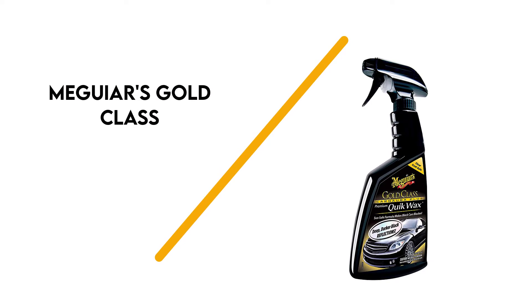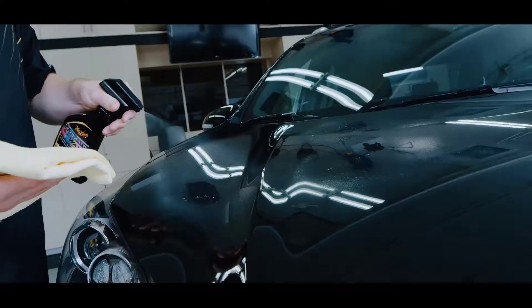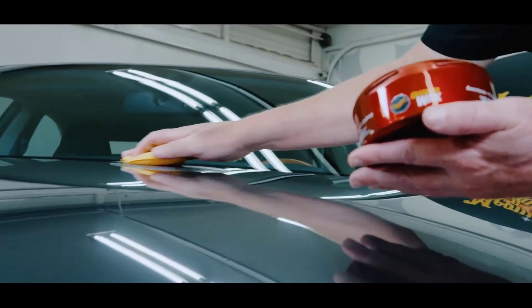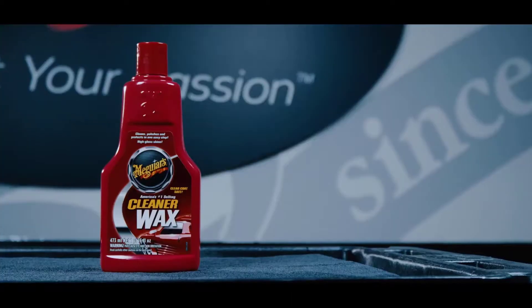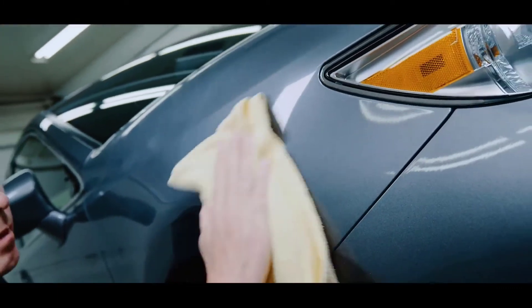Number 4: Meguiar's Gold Class. This high-quality car wax is made from premium carnauba. It helps to create a deep shine and maximum richness to your black paint. This liquid wax is sprayed on and then wiped off. It's safe for use on clear coats and will make black paint look deeper and blacker. You can apply this wax in direct sunlight, which makes it easier to apply. It won't leave any white waxy residue on your paint, rubber, or plastic, making it better than a traditional car wax for your black car.